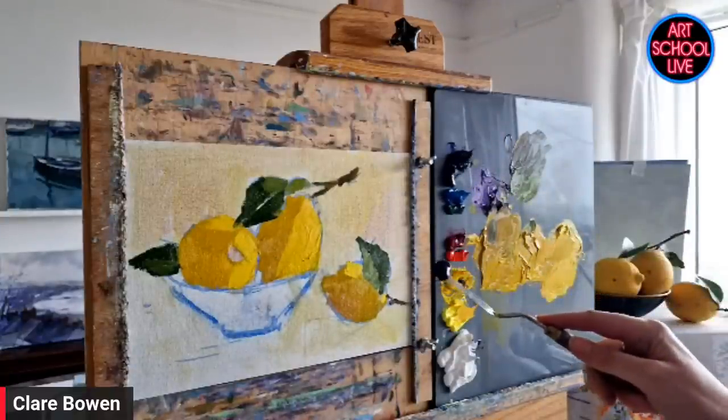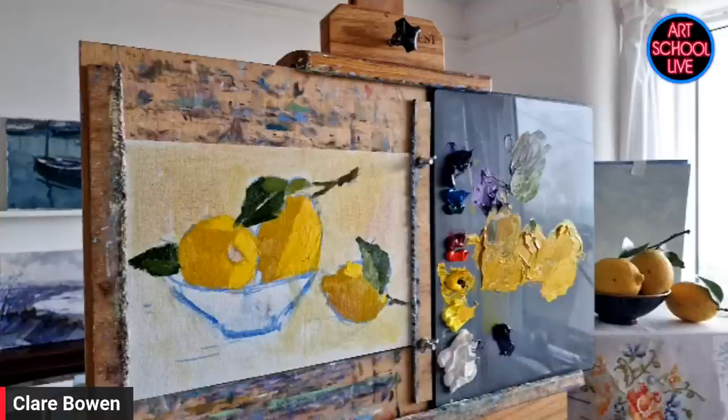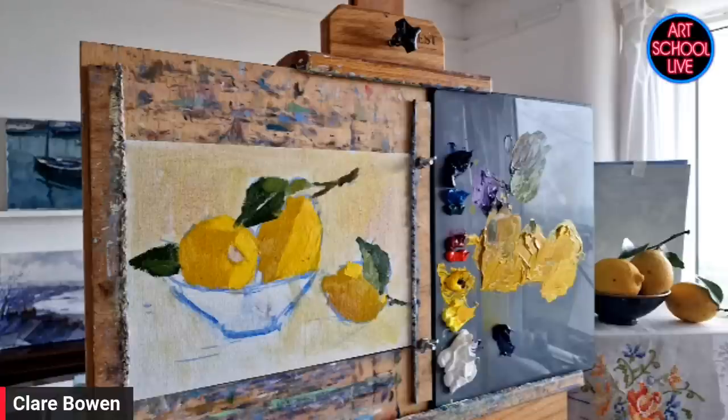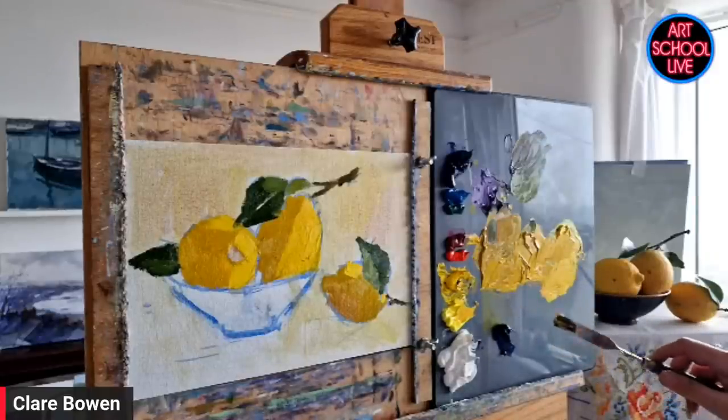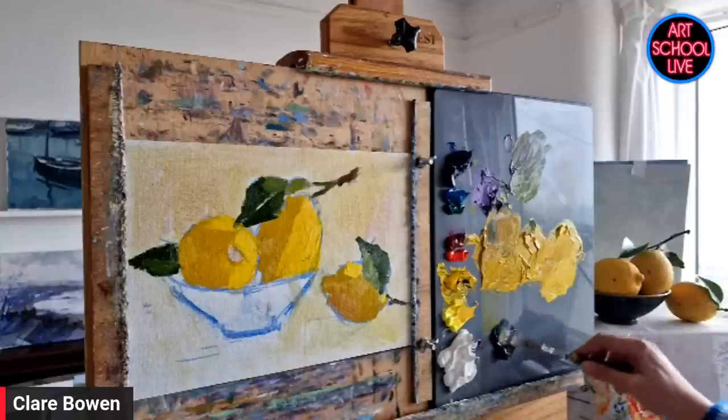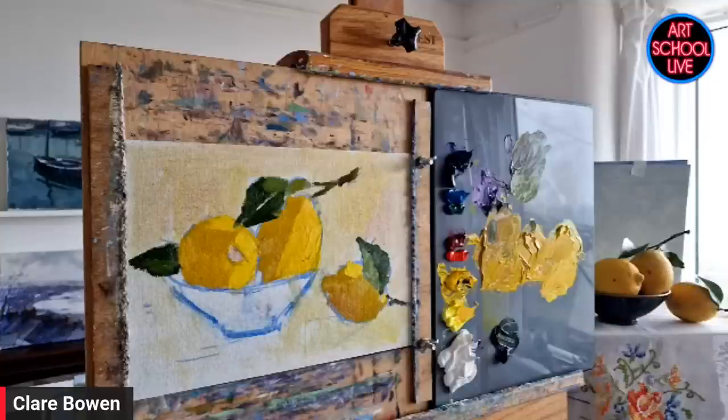These lemons actually came from Italy — they're from the Amalfi Coast. You can't buy lemons with leaves easily in UK shops, and they arrive without leaves in the box, so I had to sellotape the leaves on. I ordered them from a London supplier who imports from the Amalfi Coast, especially for this demo.